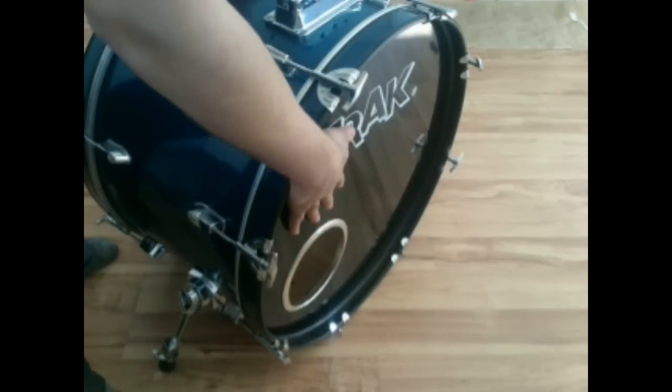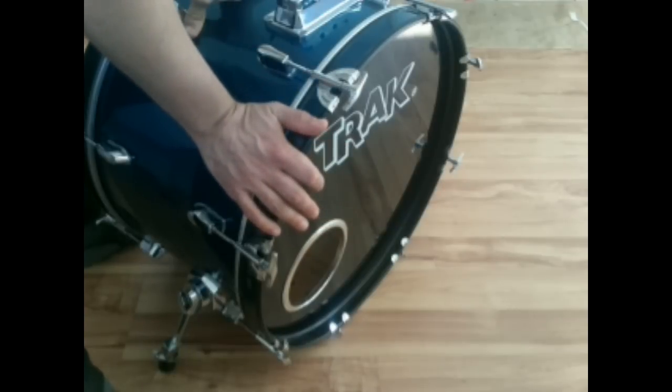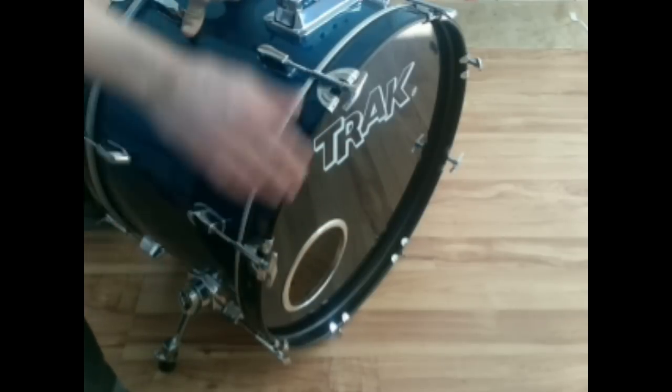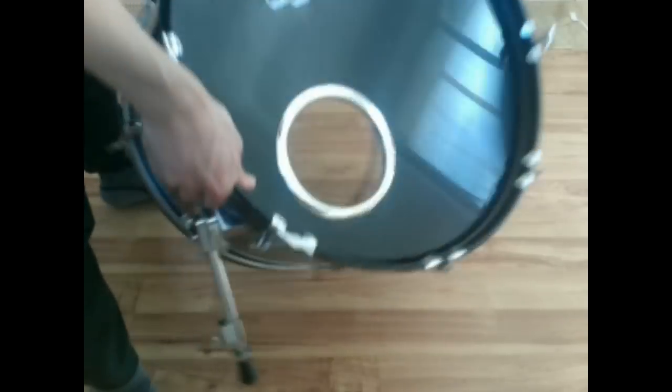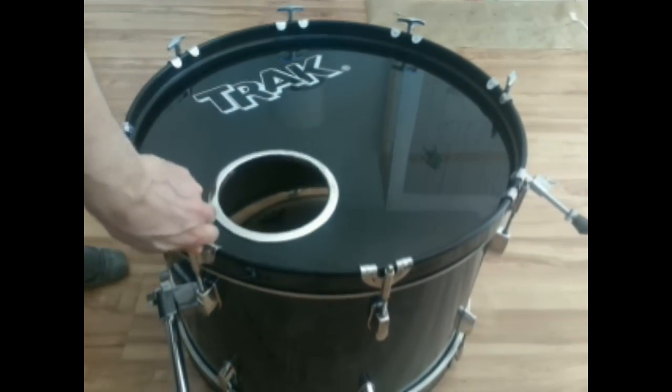The first thing we want to do is take apart the drums so we can get inside and put the speaker in there. This is a relatively easy thing to do because drums pretty much come in such a way that they can be disassembled really easily.